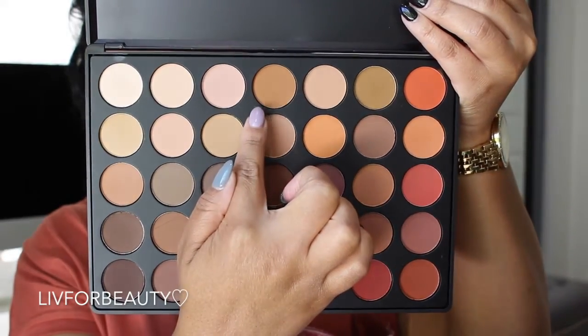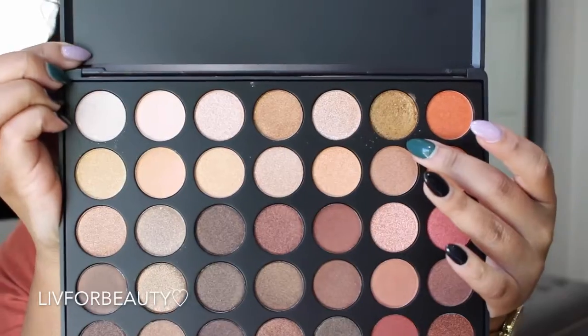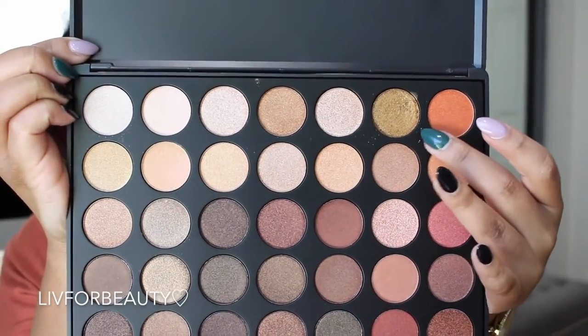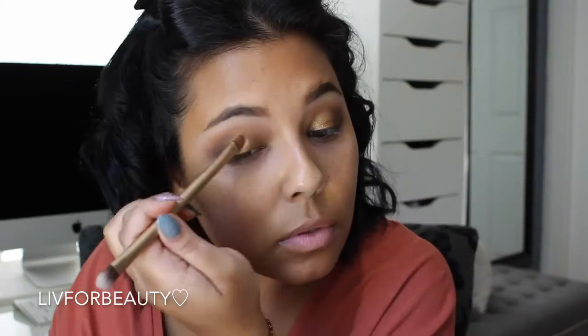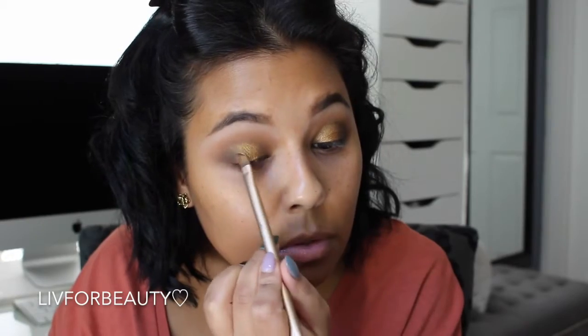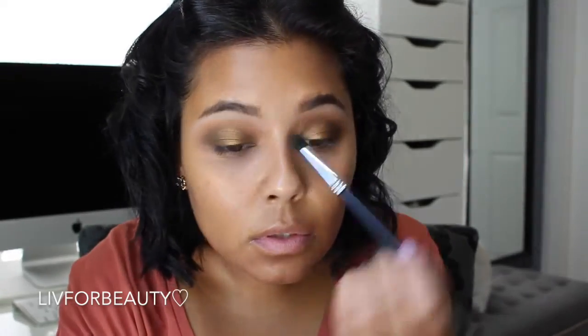Now going in with this light brown shade in the crease — it had a bit of an orangey tint as well. Going back to apply some more of the lid shade since I lost a little during blending. Blending everything together to make it look seamless.